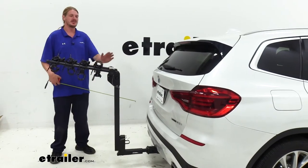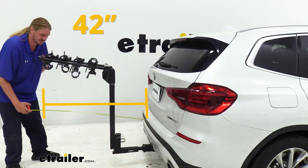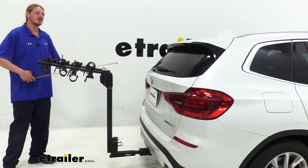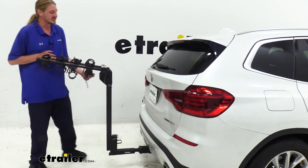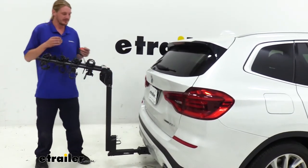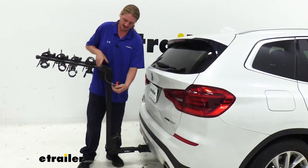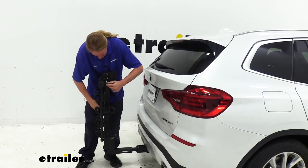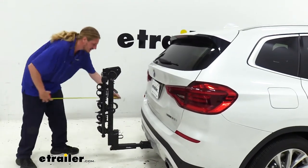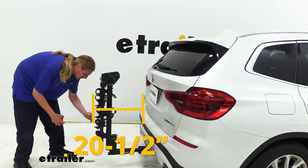Now I've got some measurements for you so you can see how your bike rack is going to fit and how much it's going to take up when you're using it. From our bumper to the furthest point here at the back it's about 42 inches. All the measurements I'm going to be giving you here will vary slightly depending upon the receiver that you have — we're using a stealth hitch here, so if you have a draw tight or a Curt expect the numbers to vary just a little bit. We can minimize that distance by lowering this down, and with it lowered down our furthest point from our bumper is now here on our cradles right at about 20 and a half inches.